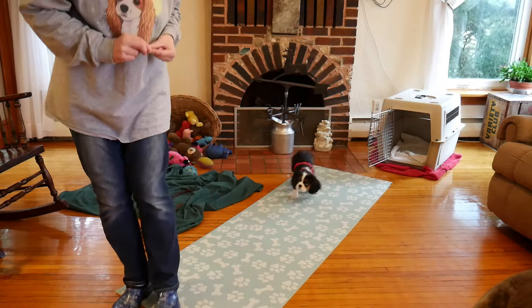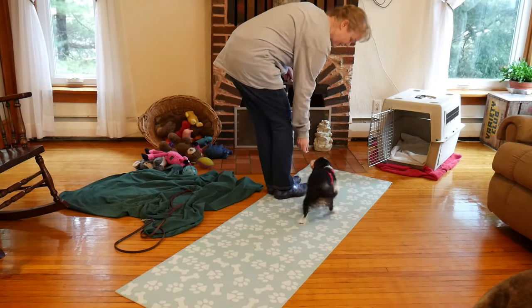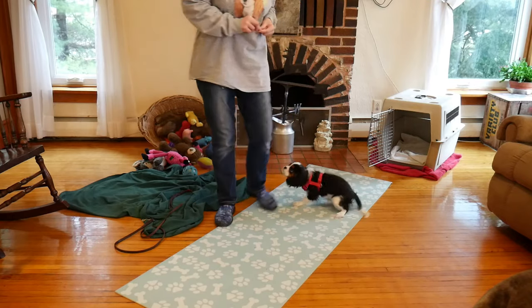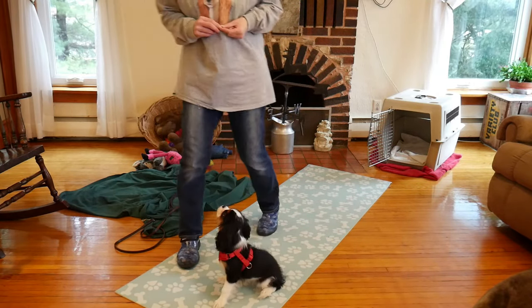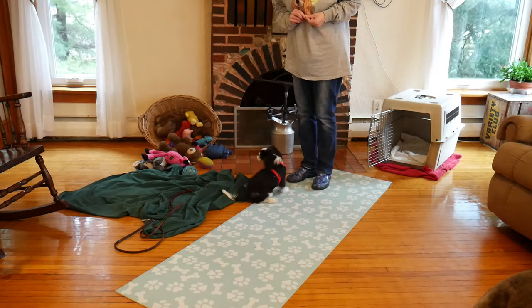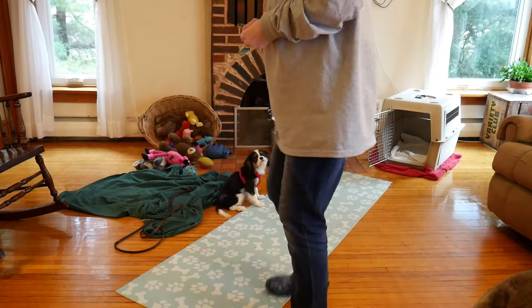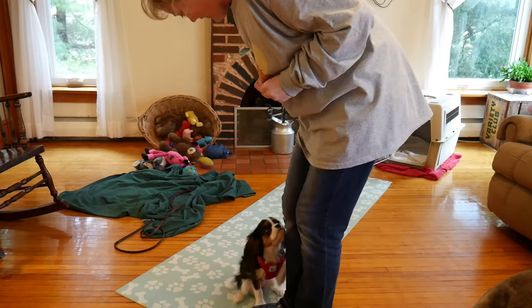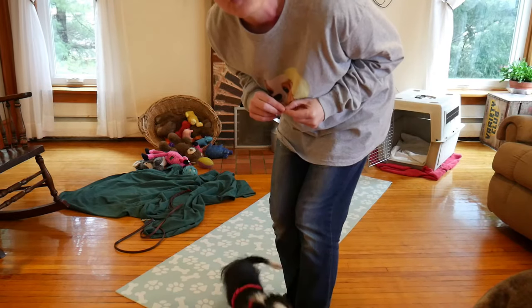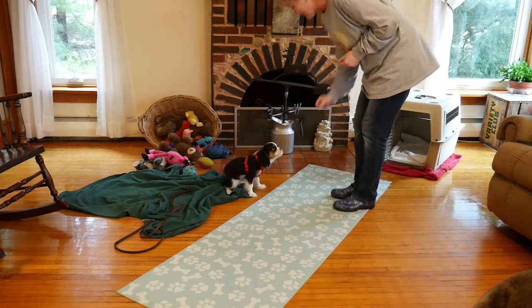This way. I am rewarding her before she jumps. Good girl. Just rewarding her to be by me. Did you see her choose not to jump?